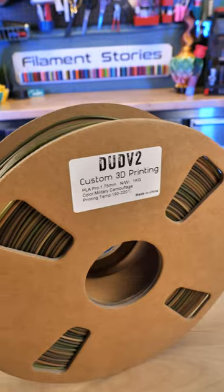Hello, Filament Stories fans! This is Reese, and I am officially taking over this channel! Today's filament by Dudv2 that some of you out there voted for is, drumroll please, Military Camouflage!